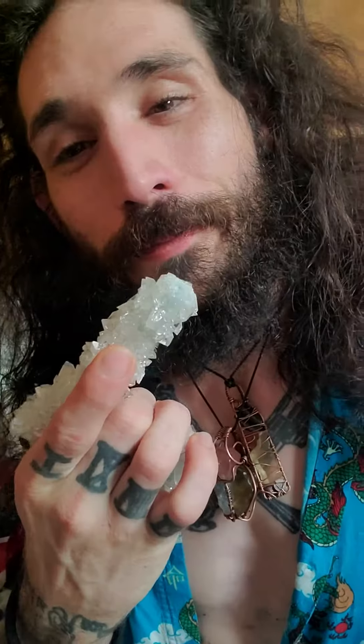Crystal CrossFit. Apophyllite smoothie bowls. Let's go.